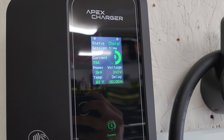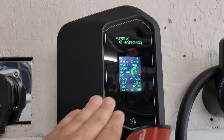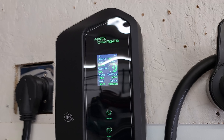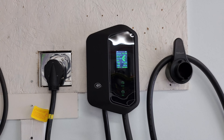48-amp charging is possible, but only with a hardwire connection — I would not run 48 amps through a NEMA 14-50. So we're settling at about 39 amps. According to the display, we're putting nine kilowatts into the car. Temperature on the unit is now up to 82 to 84 degrees. I love having the temperature displayed right there — it's really helpful to make sure your charging unit isn't overheating, especially if mounted outside.